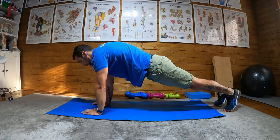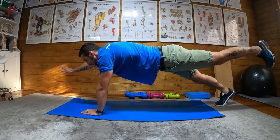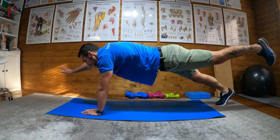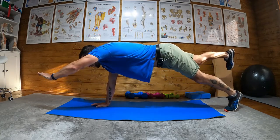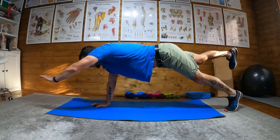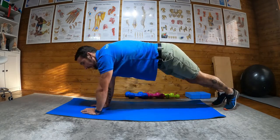From here, what we're going to do is lift the opposite arm to the opposite leg, hold for three to five seconds, return, and then do the other side. You would keep alternating in an alternating pattern like that.